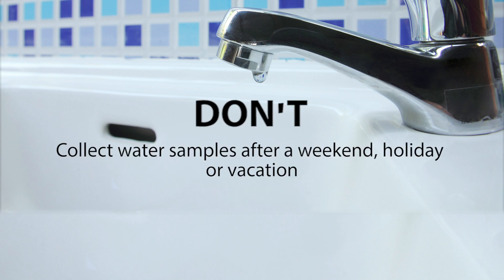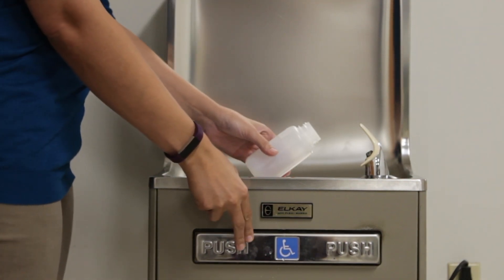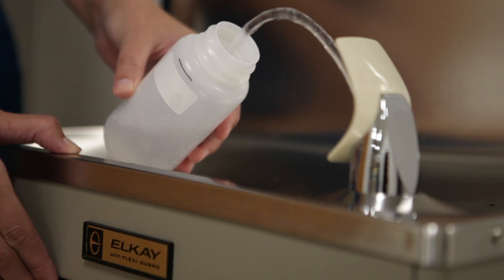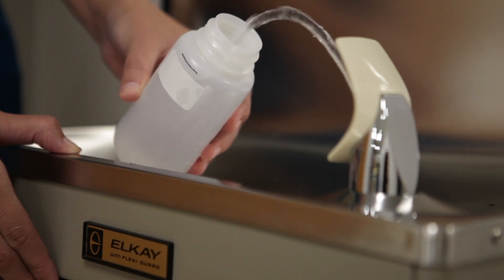Don't collect water samples the day after a weekend, holiday, or vacation. Don't touch the mouth of the bottle or the inside of the cap, and don't rinse the container. Don't remove any aerators or strainers from the faucet. Place the open sample bottle under the faucet and slowly turn on the cold water. Bring it to a normal flow rate, similar to how you would fill a glass of water, up to the sample line.